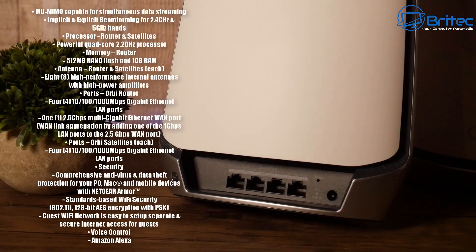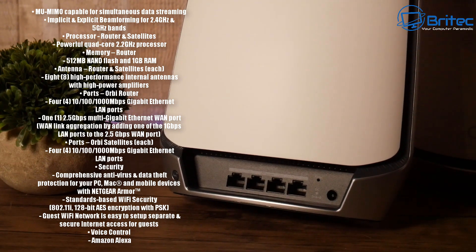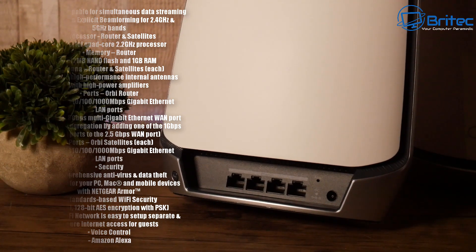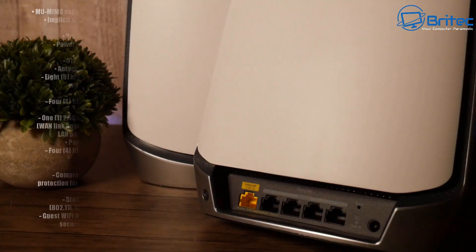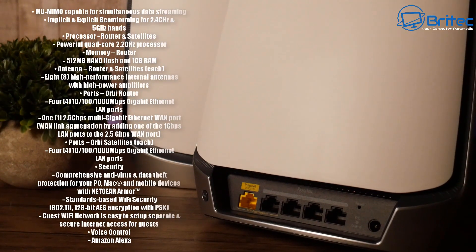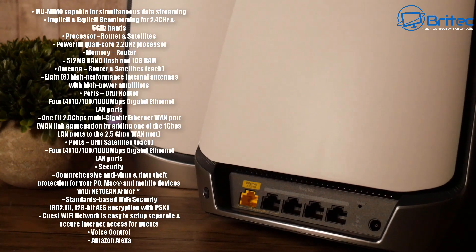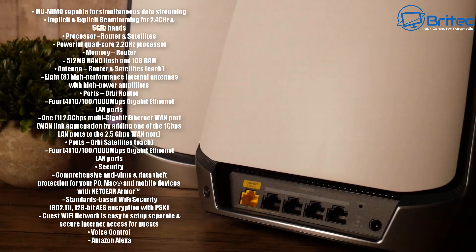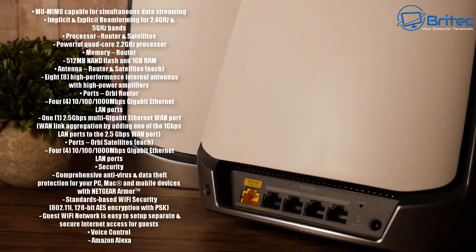The memory on the router is 512 megabytes of NAND flash with one gigabyte of RAM. The satellites also have four one-gigabit ethernet ports, a reset button, a sync button, and a power input. On the router itself there's one 2.5-gigabit ethernet port, four one-gigabit ethernet ports, a reset switch, a sync button, and a power input. There are no USB ports, which is a bit disappointing.